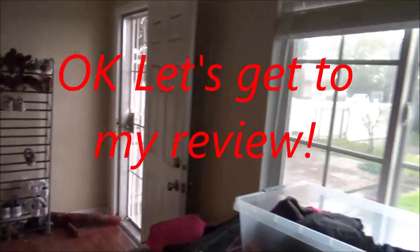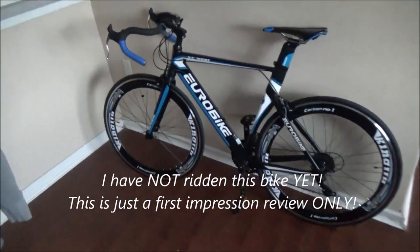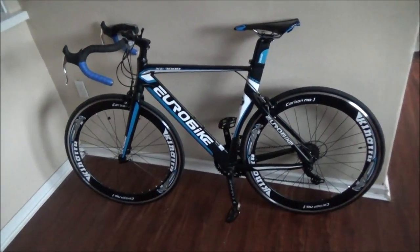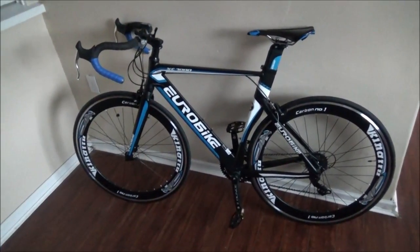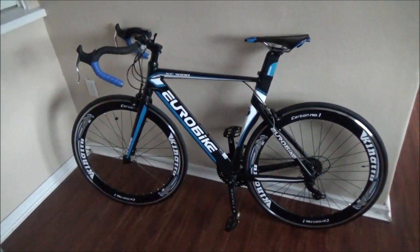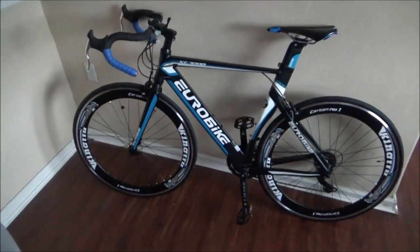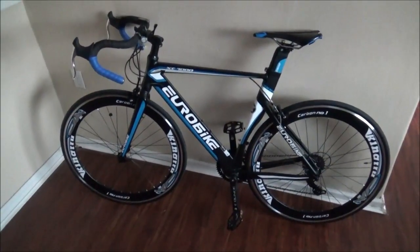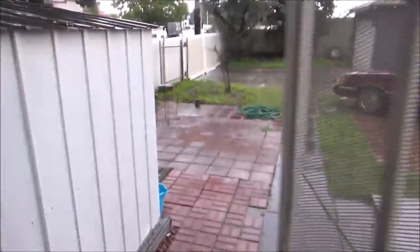Hi YouTubers! So for this video, I'm gonna be reviewing this new bike that I just got yesterday. This one is a Eurobike XC 7000 and I got this one on eBay for like $360. This is just my first impression on it. I have not even ridden this bike yet because of the weather — obviously the weather is pretty bad for riding bikes. I don't want to ride my bike today unless it's not raining.